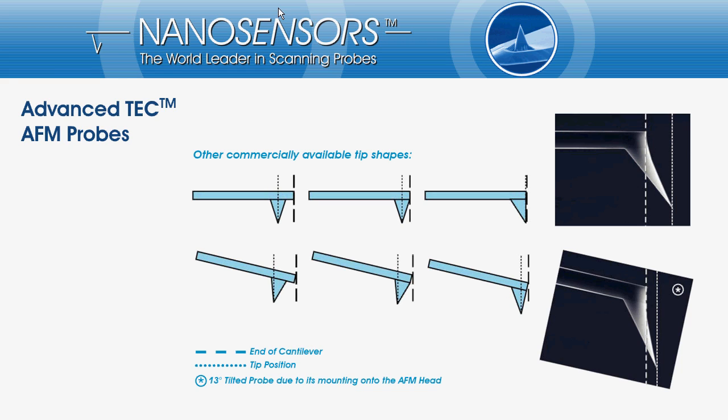10 or 13 degrees for most machines. The drawings in the lower row should illustrate what will happen if the cantilever is mounted onto the AFM and will be tilted therefore.